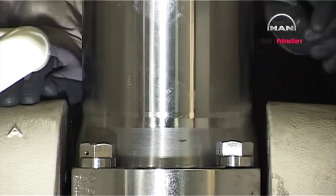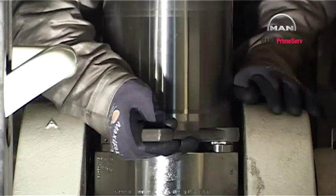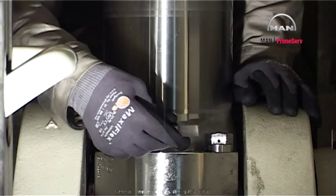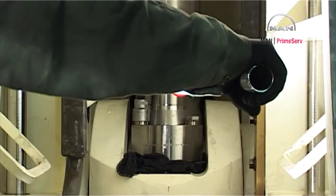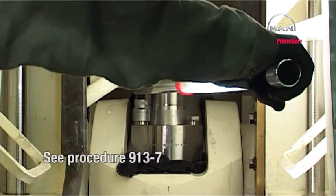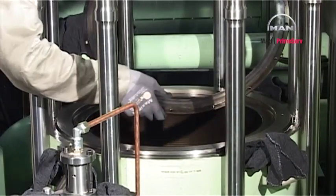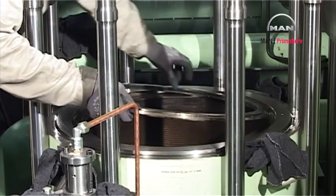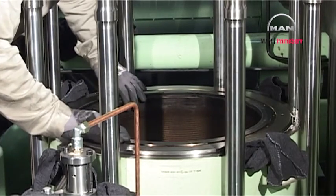Mount and tighten the piston rod screws. Tighten the screws to the specified torque and lock the screws with locking wire — see procedure 9137. Mount the piston cleaning ring according to the scratch marks.